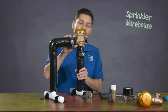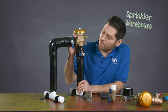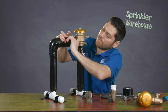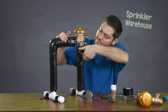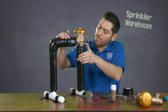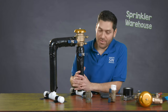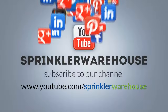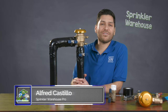So there you have it, my friends. Now you have the proper winterization technique for a backflow preventer — the proper valve positions, which should be closed and which open, and the proper way to insulate a backflow preventer. Feel free to leave a comment and let us know what other subjects you're interested in learning about. Again, Alfred Castillo here from Sprinkler Warehouse.